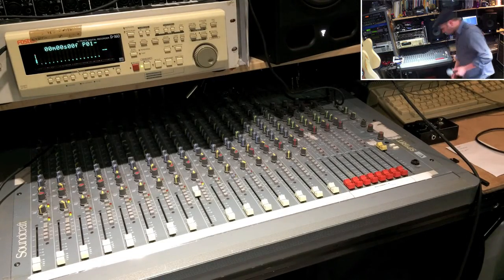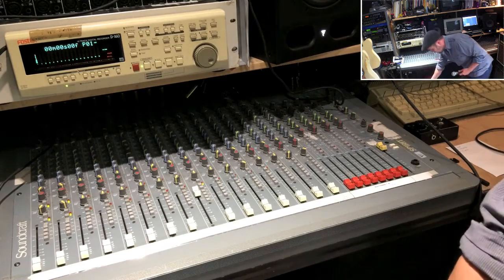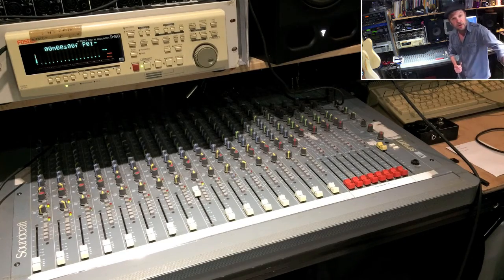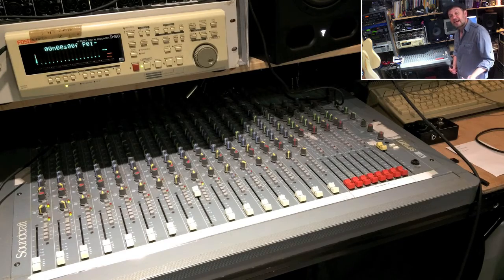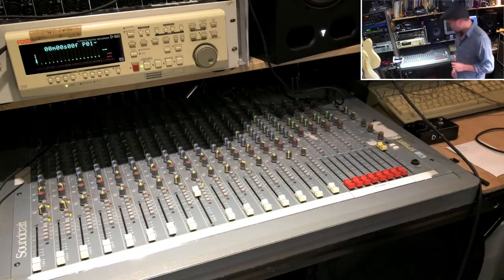I've got a microphone here, and there's a little floor box here which directly feeds my mixing desk. That means I can plug mics in anywhere in the room without having to trail things around. And of course, every time you unplug or plug something in, you're wearing that connector out.